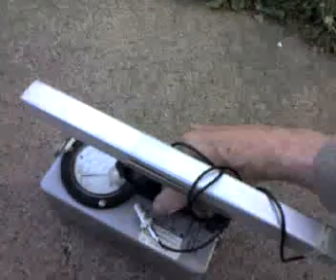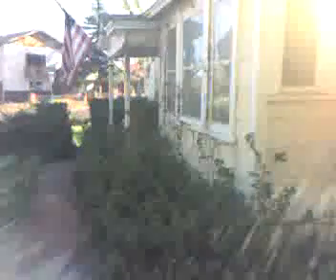I'm going to demonstrate how sensitive this thing is, turning it on. It's on the X01 scale, and you can see already it's picking up background radiation on the meter. I'm going to lift this up. Now I've got some uranium ore on my porch, just right over there, near that post.